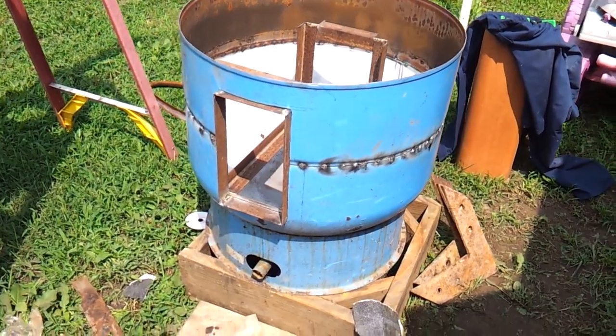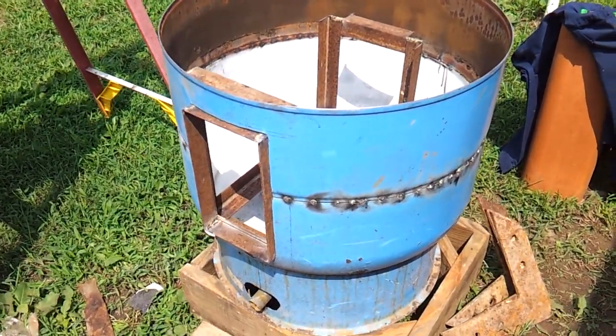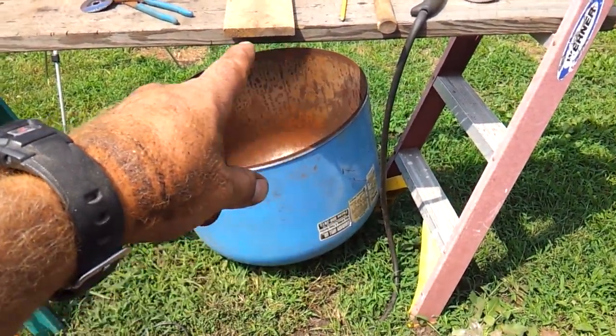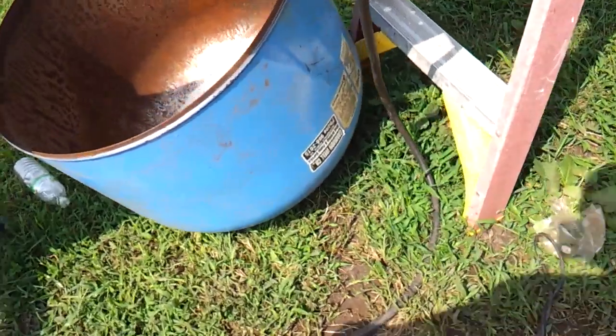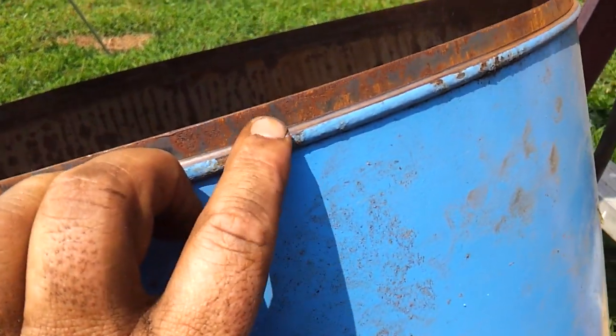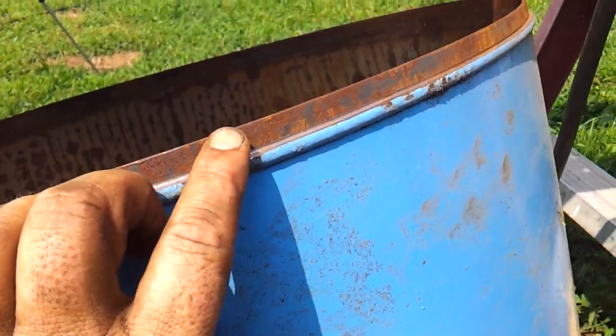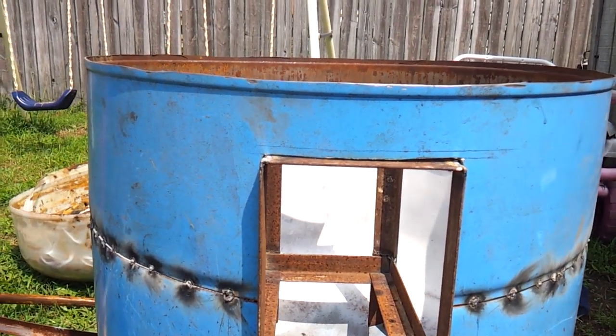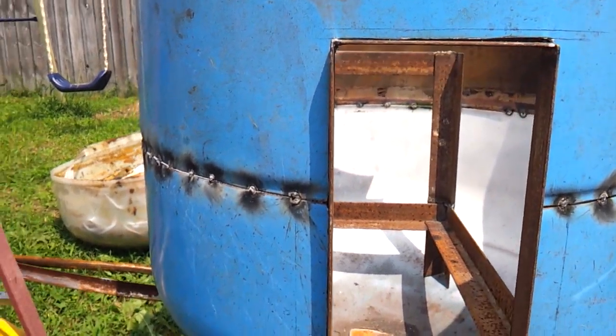Hey everybody, we're back with another video. I went ahead and got the top section cut off, and that worked out real good. You can see now that there's a nice step right there, so this will make putting the top back on really easy and get a good seal.